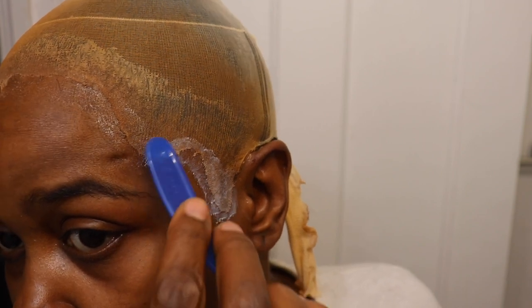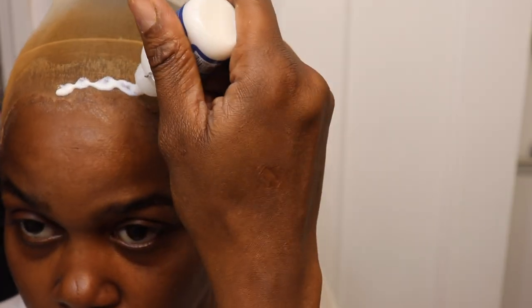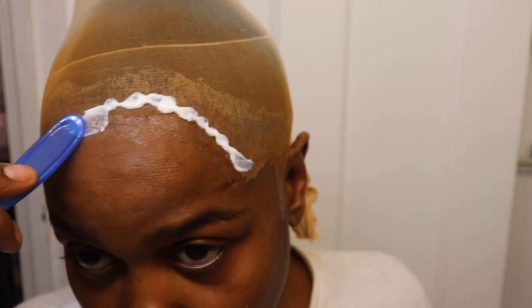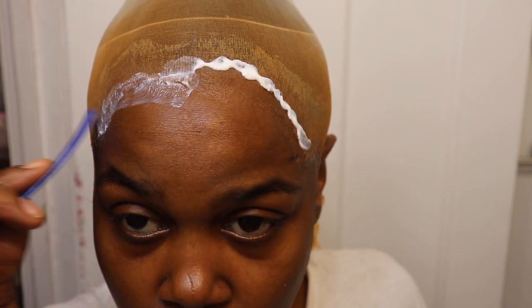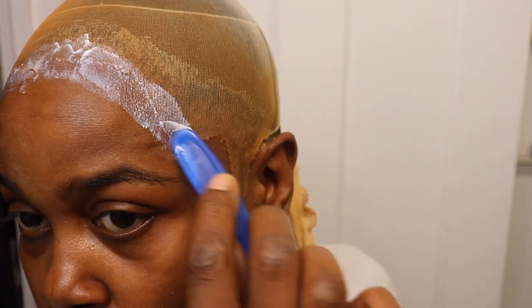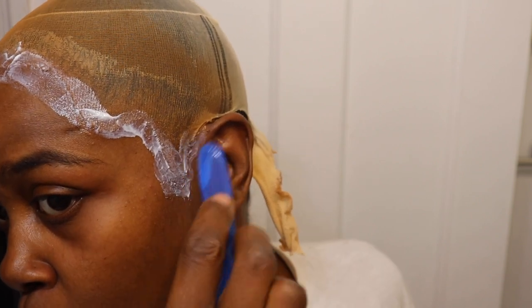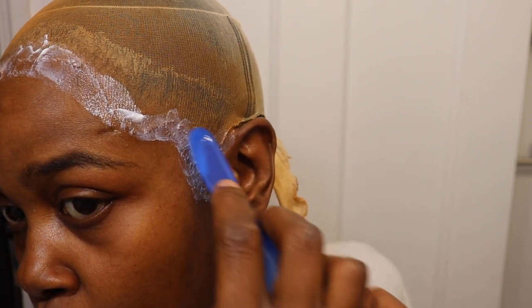You would typically do anywhere from three to five layers depending on how long you want it on. I personally only do two — sometimes three. I know I'm not wearing these installs that long, so I don't want a hassle taking it off and potentially pulling out edges. I don't want to rip out baby hairs. So I'll just do my two layers and wear it however long it lasts.